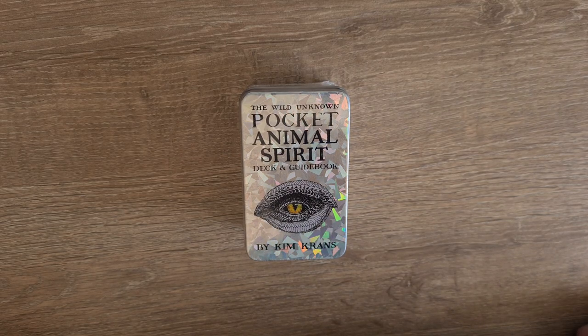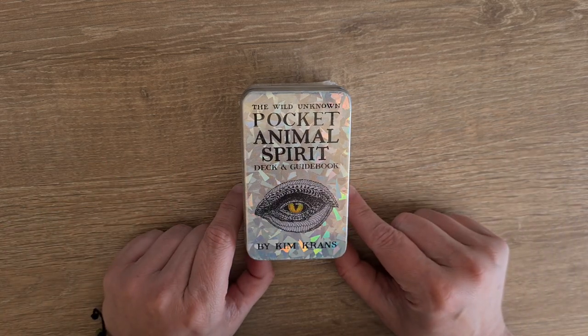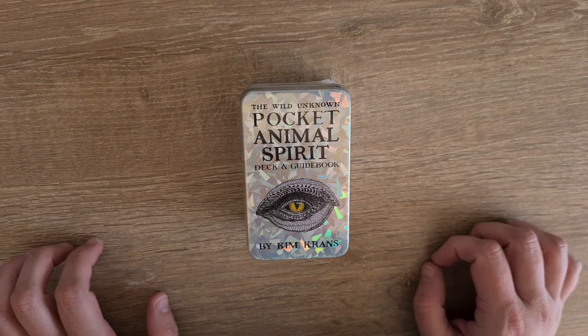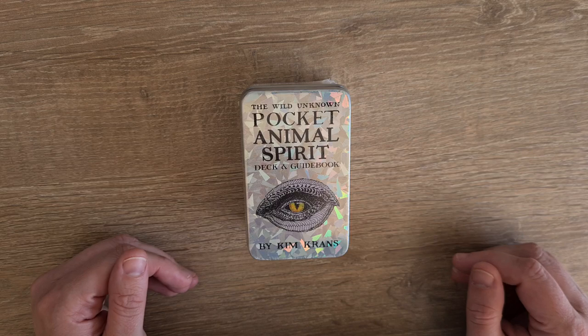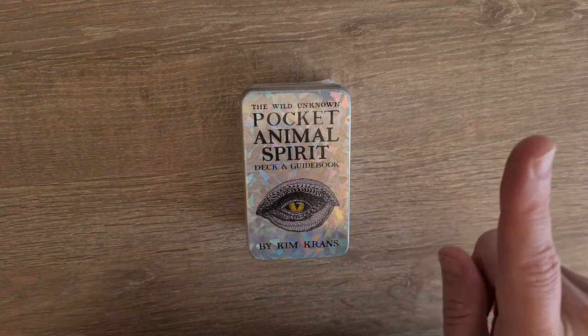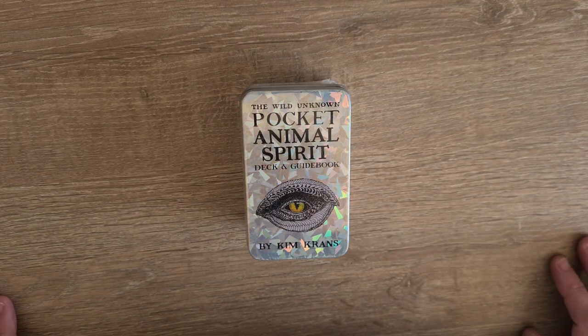Hi, welcome to Magpie Moonshow. My name is Kayleigh and this is a deck unboxing and first look at the Wild Unknown Pocket Animal Spirit Guide by Kim Kranz. Kim Kranz has some amazing decks — there's the Wild Unknown Tarot, this one, the Archetypes deck, and the Alchemy deck. For any of those videos I currently have on the channel, you can find the links up in the corner or on my channel.